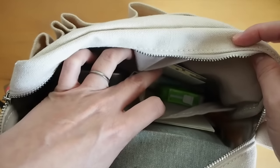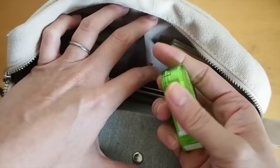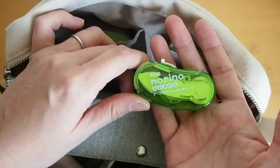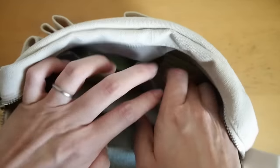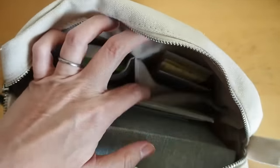This pouch is more for glue and adhesives. I brought a tape runner — I don't have a preference when it comes to tape runners, I usually just get whatever is on sale. This one is okay, I don't mind it. And a glue stick from Daiso — it comes in a pack of three and works fine.